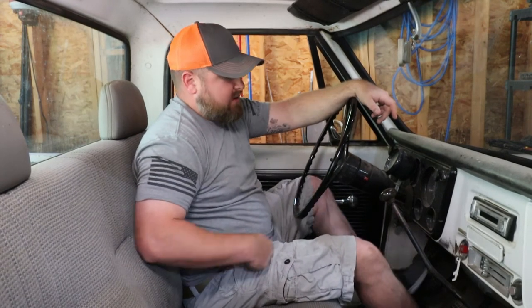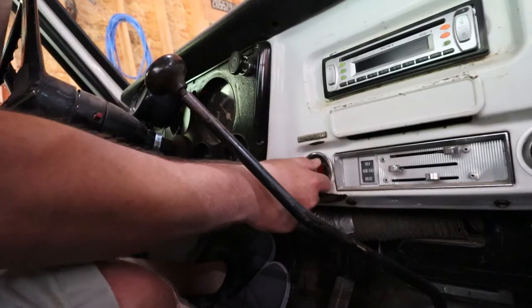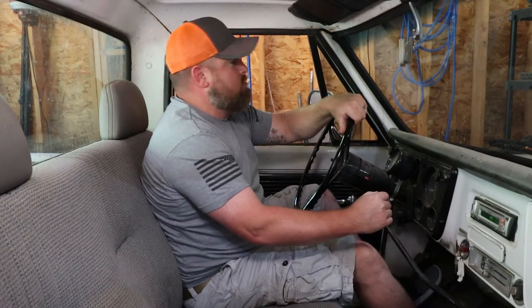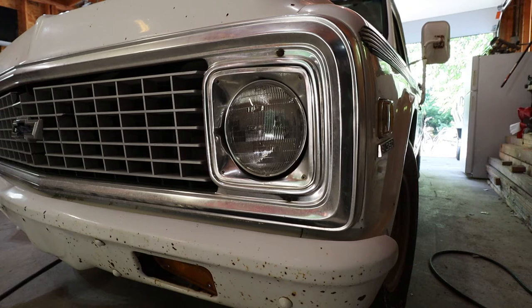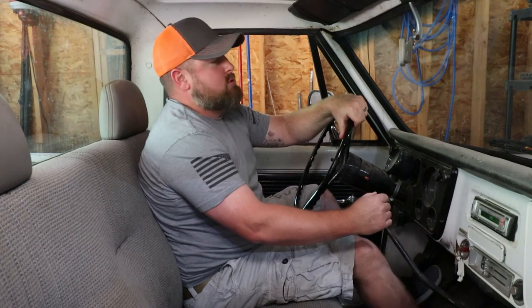Let's see if she'll start. I haven't started this in a couple of weeks, so we're gonna pump her up a little bit. Alright, that's enough.